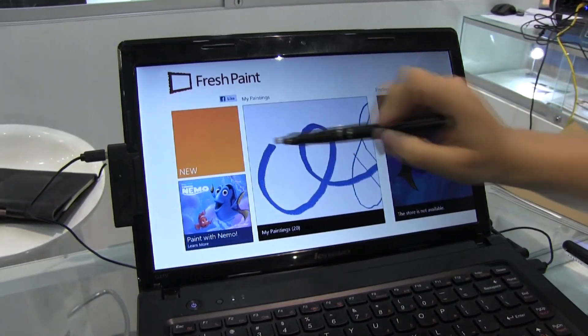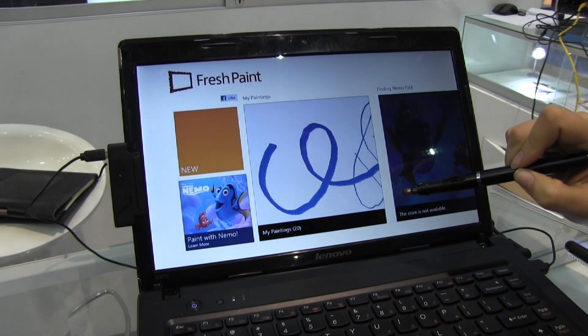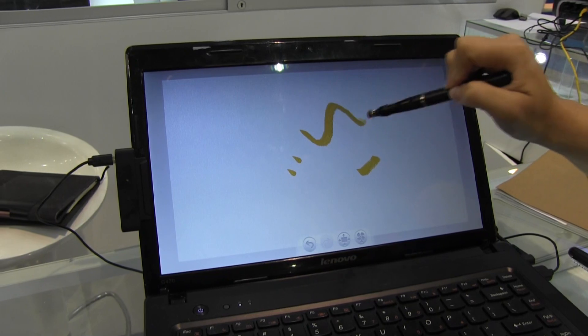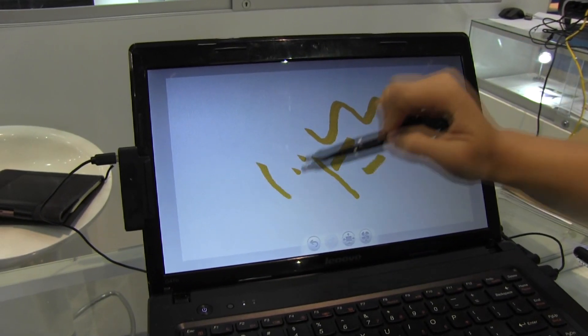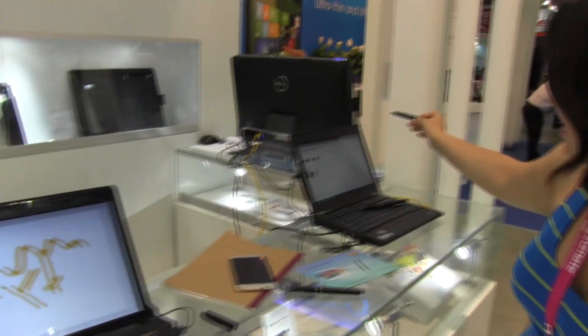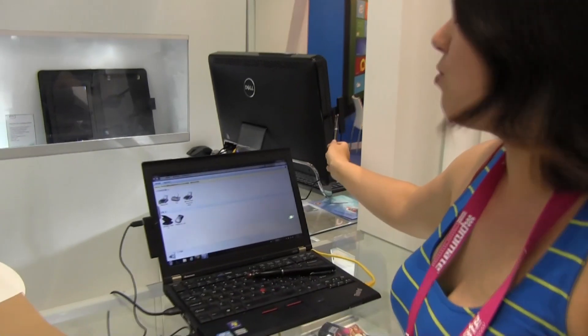Let's open Paint — you can see that I can use this as a touch screen. There's this version for laptops, and over there you can see there's a version for all-in-ones as well.